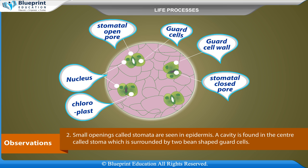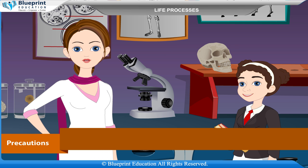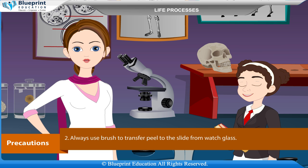A cavity is found in the center called stoma, which is surrounded by two bean-shaped guard cells. These guard cells contain chloroplasts and a single nucleus.